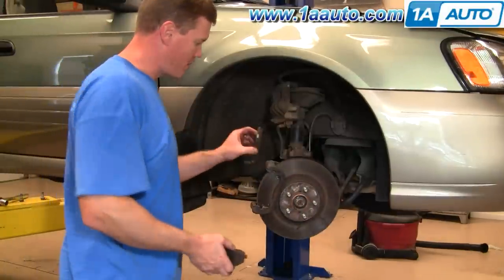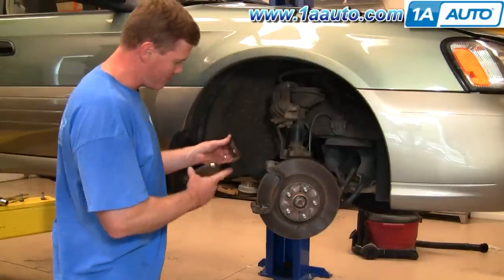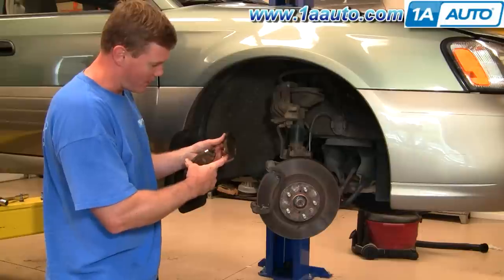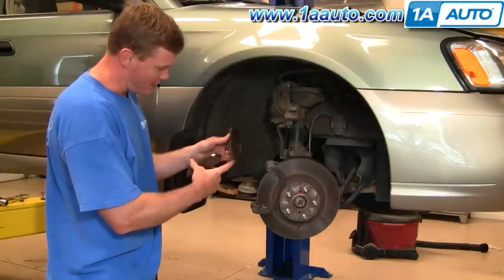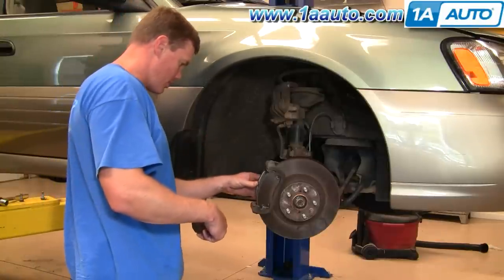As you saw, our pads are in pretty good shape. We're going to reinstall the old ones just to show you how to do this. You generally want to install the inner pad with the wear indicator on the inside pointed down. Just put them right back in.